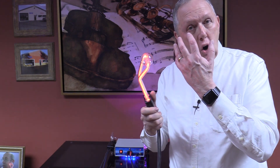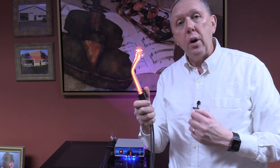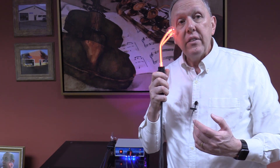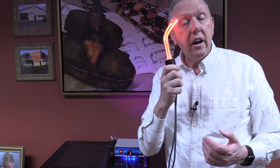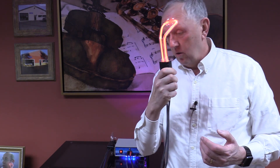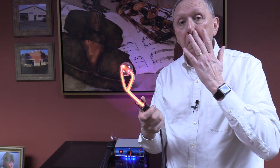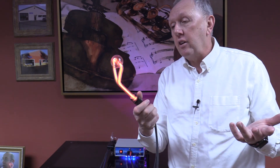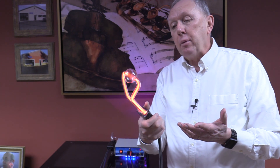The high voltage opens up the cell doors and it allows those products to get in even deeper. Some people have used these for the fine lines around their eyes or on their foreheads, things like that. Of course, we don't make any health or medical claims about if this would actually improve that, but some people use this as a facial tube. So it has other applications as well.